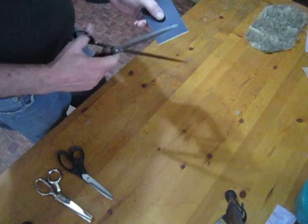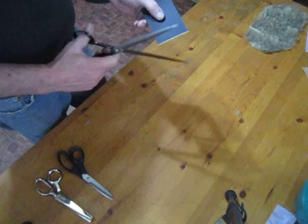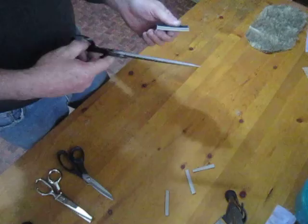Here we have 1/8" foam sheeting and it's fairly tough. Cut it like it's no problem. Now I don't recommend this in general usage because it's rough on scissors, but we can double it and cut it pretty much as easy.